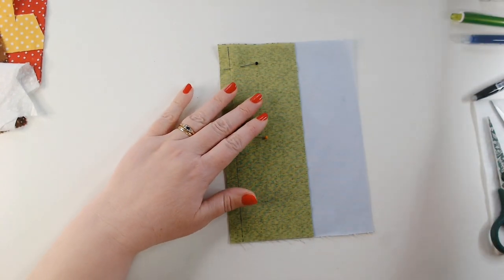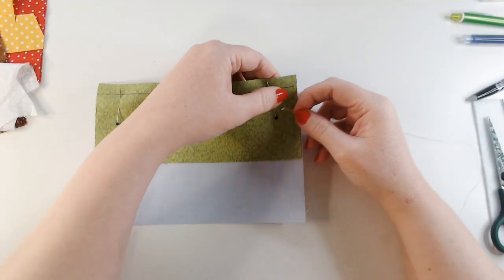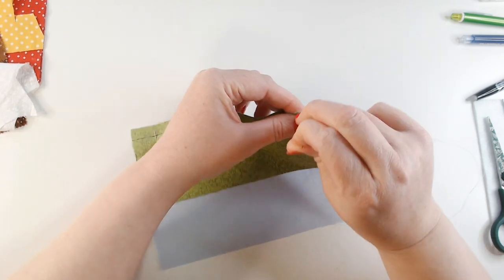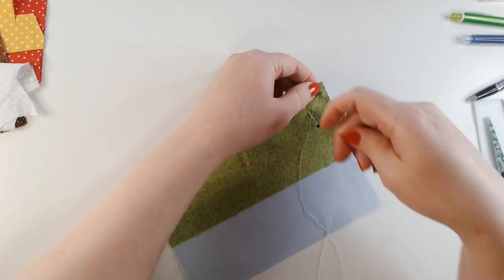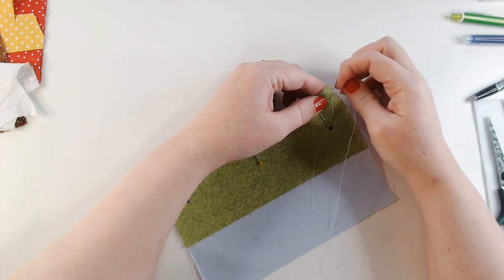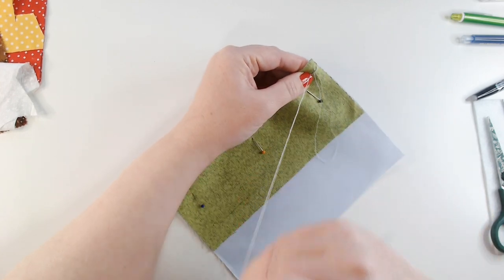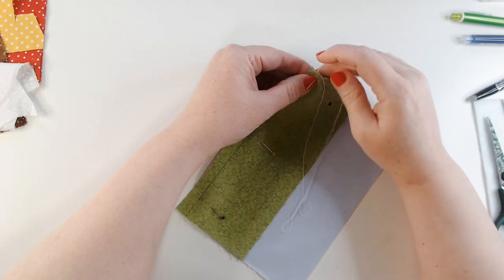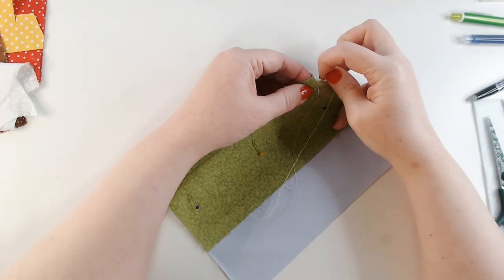I've got a piece of my polyester thread and I'm just going to backstitch this in place, just like we did back in week 3. If you aren't sure about backstitch I will link a tutorial in a card at the top of the screen. We basically bring our needle up, go back one stitch length, and then come forward two stitch lengths so there's a gap between our working thread and the previous stitch. Then we go back to the end of that previous stitch and forward two stitch lengths — back one to meet the previous stitch — and we carry on like that all the way across to the other side of our panel.